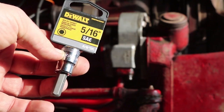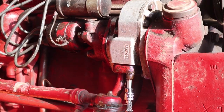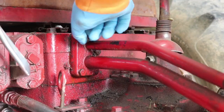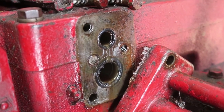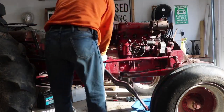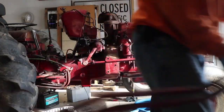I'm going to use a 5/16ths hex socket to get at the screws that go from the hydraulic hard lines up into the hydraulic pump. I pulled out the three bolts from the hard line at the hydraulic pump, and on the other end it's just three standard bolts. I then pulled the hydraulic hard lines off, tipping one end down into a drip bucket to keep things from getting messy, and completely removed them.